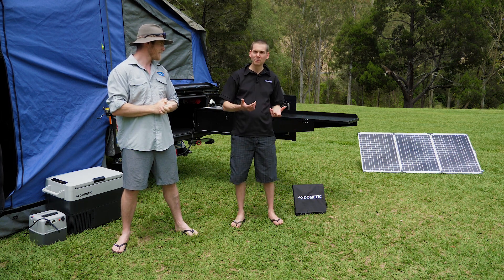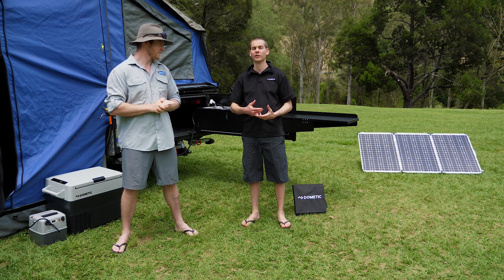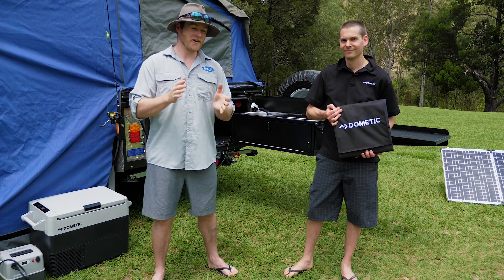Not only can we make power with solar panels from the Sun, but we can also store it with our portable battery packs, as well as invert it to 240 volts so that you don't have to leave your creature comforts at home. Righto, first cab off the rank, we're going to look at solar power.